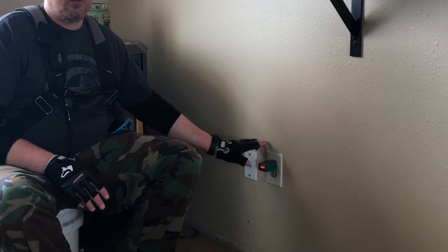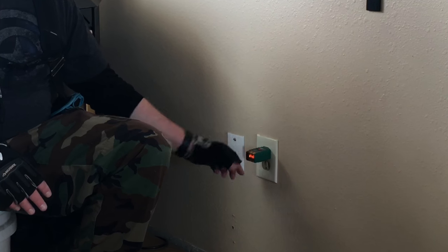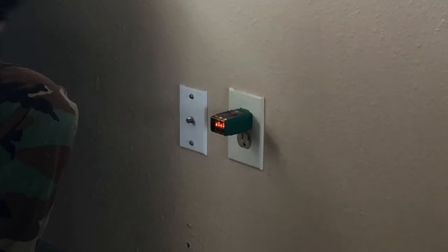On the top, and on most of them there should be some kind of a diagram to tell you what the different lights mean. On this particular model, the two orange lights — the light in the middle and the light on the right side — indicates that the outlet is wired correctly. So we're off to a good start.